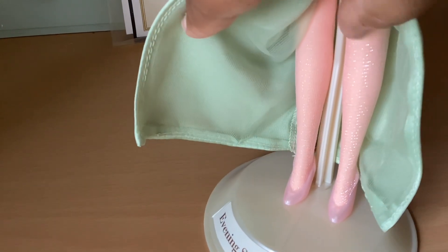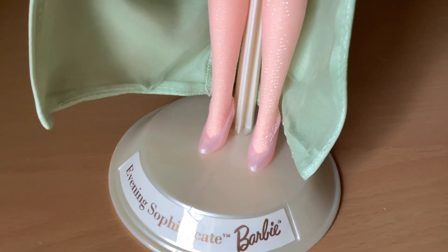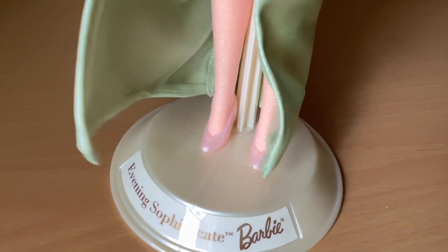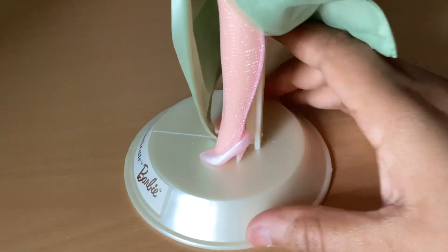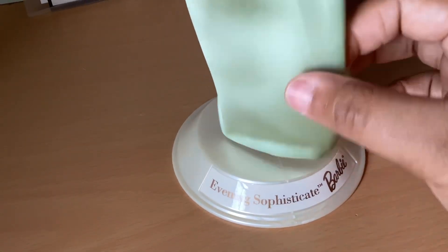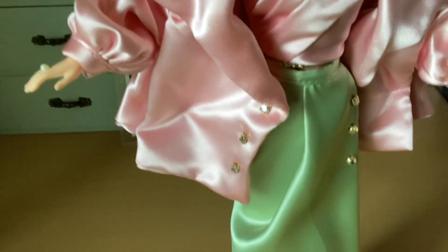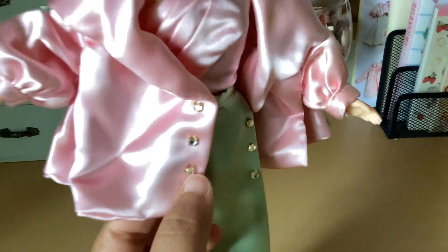She has on these shimmery stockings, which are very cute, and some pink pearl shoes — little high heels. Very cute. And this is her stand. The coat also has the same buttons that it has on the skirt on the front.